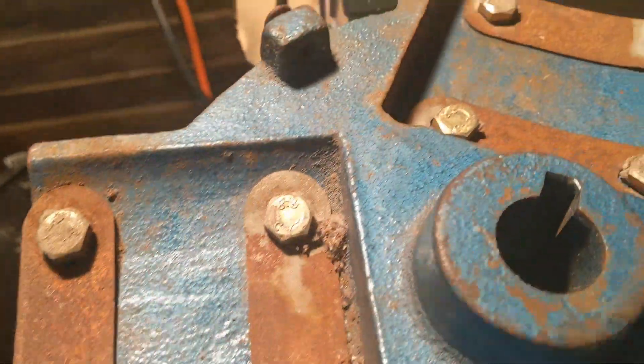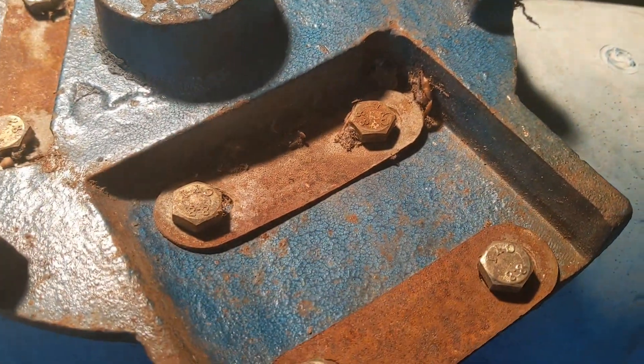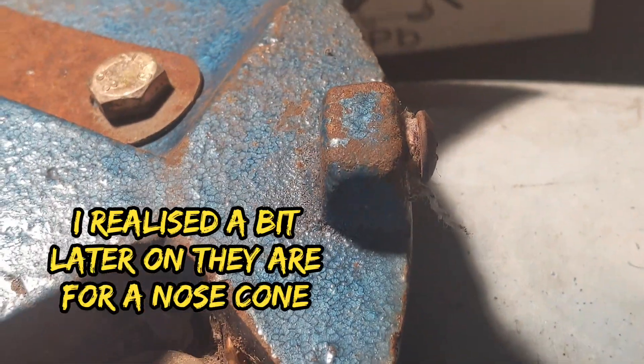Just a quick close-up of all the rust before it's all gone and gets a nice re-spray. I'm not sure what these screws in the side are for - if anybody knows, let me know.